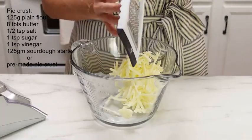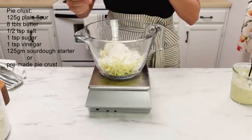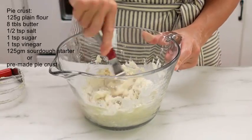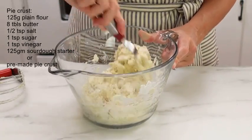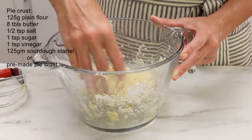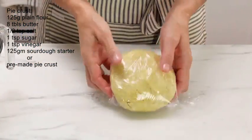Just grate that butter into a bowl, add your flour, a little bit of salt and sugar, your sourdough starter, and some vinegar. Mix that together with a spatula because you don't want to heat up that butter. Once it comes together, you can use your hands to form the dough into a disc shape — it shouldn't be too dry or too sticky. Wrap it in plastic and stick it in your fridge for at least two hours.